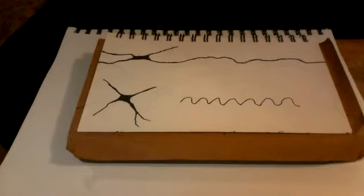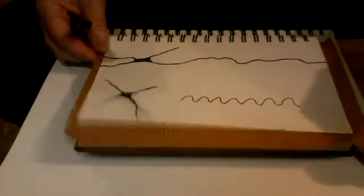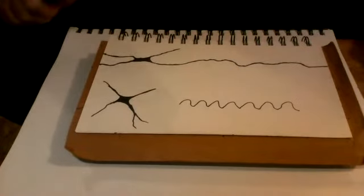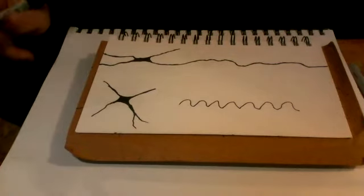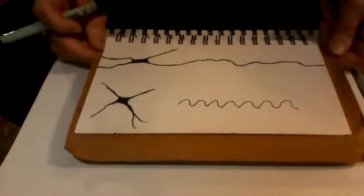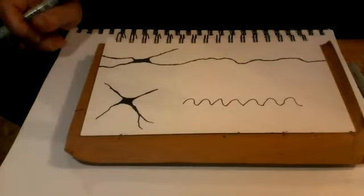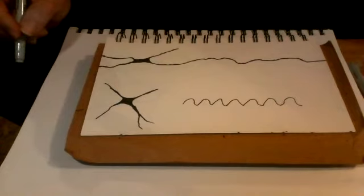First, I'm going to show you some things that originated from Neurographica, which is an art therapy created for helping to deal with problems and stress. It was created by a psychologist, and you can find information online if it's something you'd like to explore. That has some rules, and neurographic art has expanded — it uses some of those techniques and integrates other art techniques. You can pretty much do whatever you'd like with it.